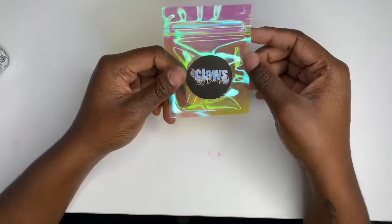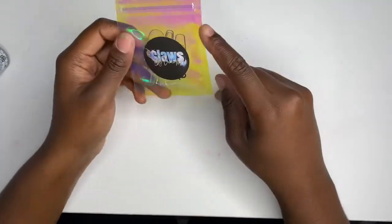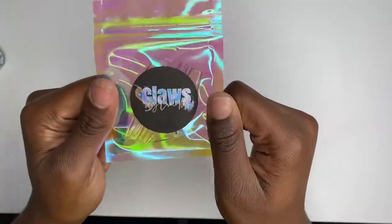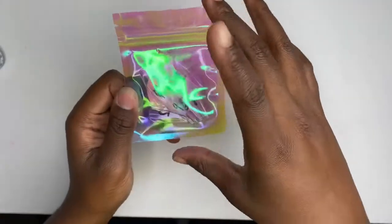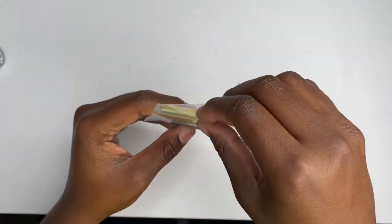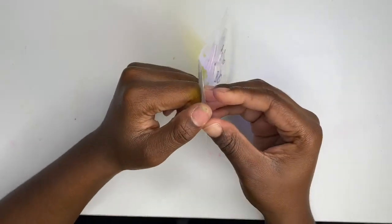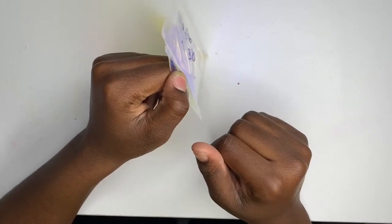I'm going to show you guys how to use the sizing kit. Make sure you like, comment, and subscribe. This is my simple sizing kit — it comes with nine or ten nails, one of each size. I offer this on my website because I know it's hard to measure with measuring tape, or you just don't have the time.